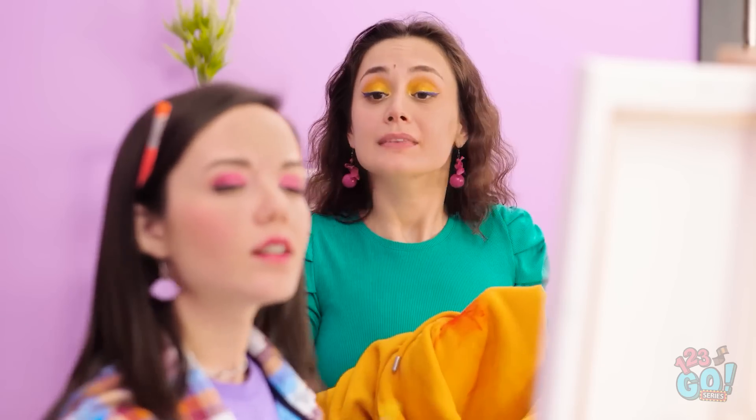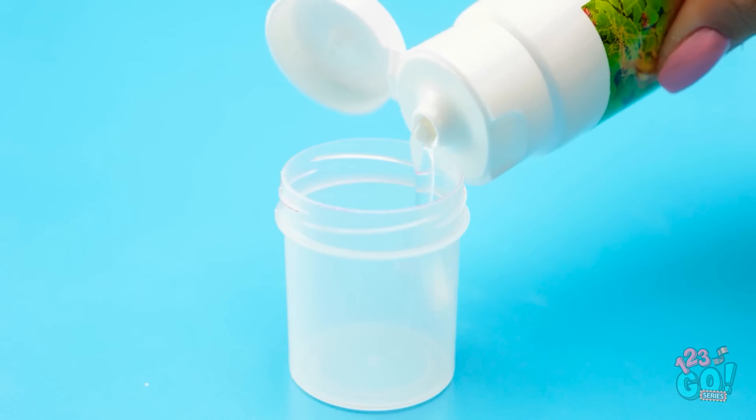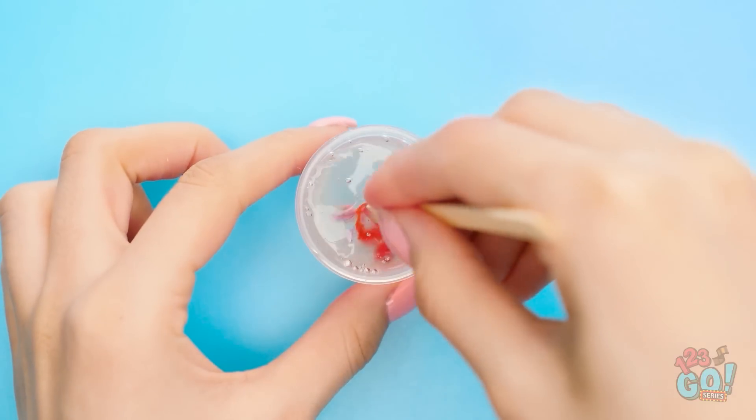Psst! Hey, over here! All my lipstick came off! Oh, is that all? I've got you covered. Here you go! I took an empty paint container, filled it with clear gel like Vaseline and the color I wanted, then mixed it all together. When it was fully mixed, it was done! In order to use it, I just need a paintbrush — get a little dab and then add it to my lips. And just like that, I made colored lip gloss!